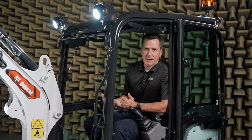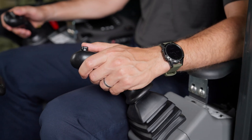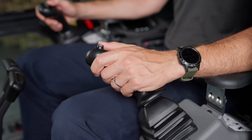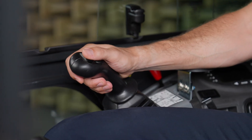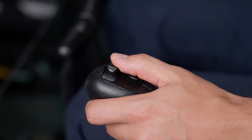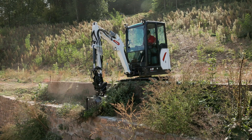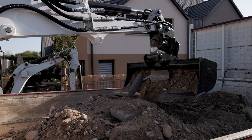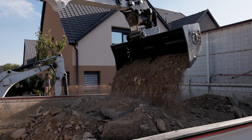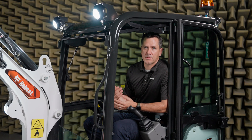By equipping your mini excavators with premium joysticks, we offer our customers an enhanced operating experience characterized by superior precision, increased productivity, and improved comfort. These benefits not only make your work easier and more efficient, but also contribute to your well-being and the long-term reliability of the machine. Premium joysticks are an investment in quality that pays off through better performance and greater operator satisfaction.